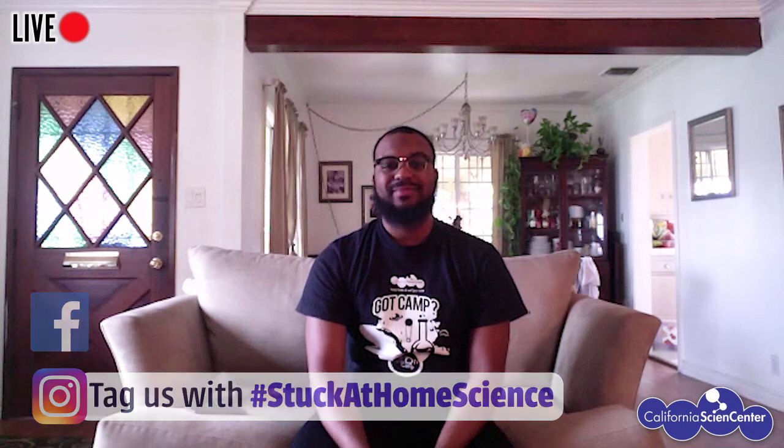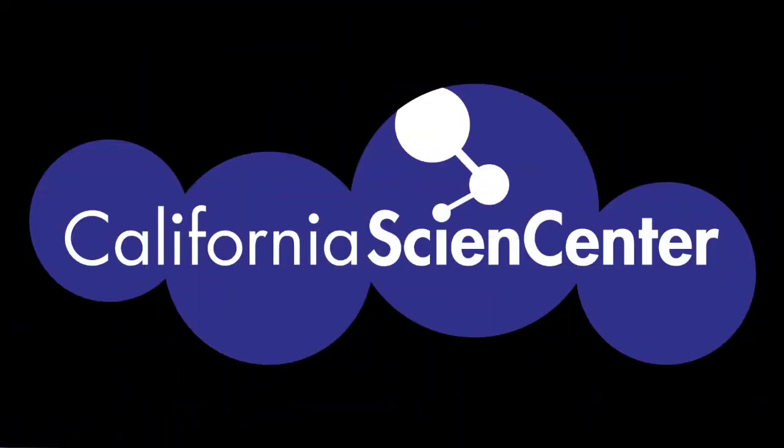I hope you're feeling a little less stuck at home. Bye, scientists! Be sure to visit our website Monday through Friday at 10 AM for more Stuck at Home Science activities.